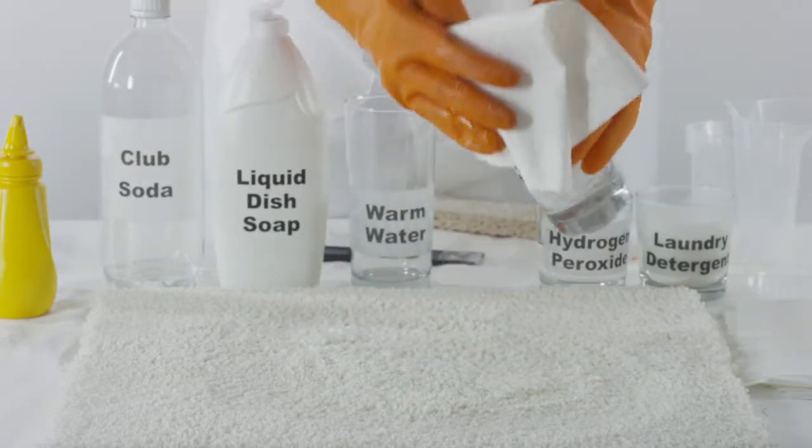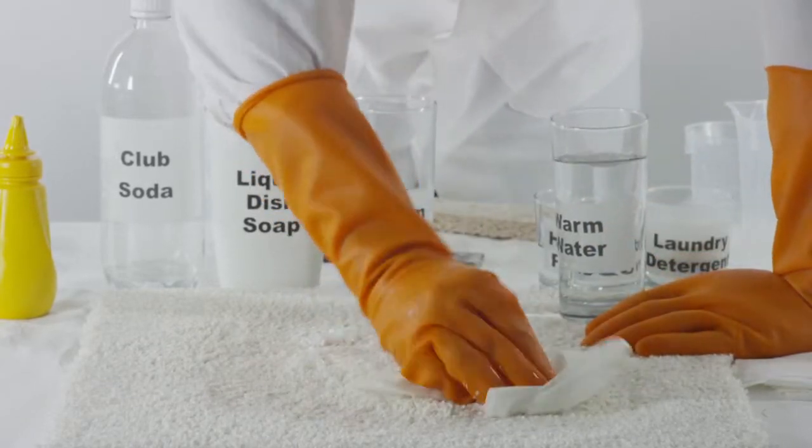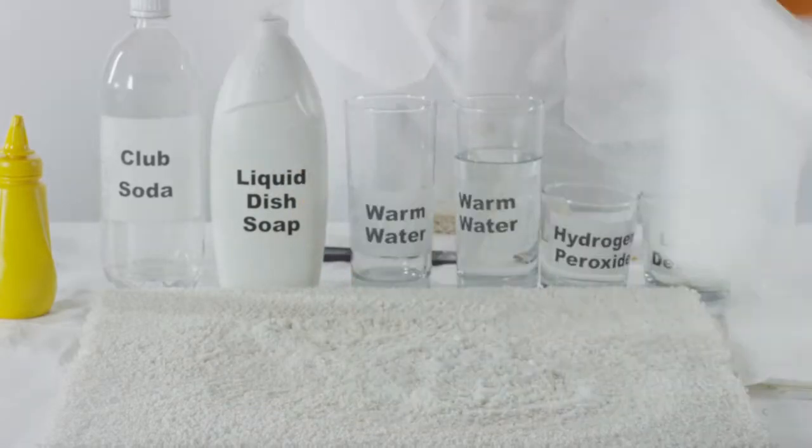Dip a clean towel into cold water and continue blotting the carpet fibers to lift off any remaining mustard residue. Pat dry the area with a dry, clean cloth.